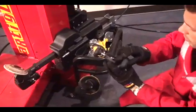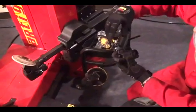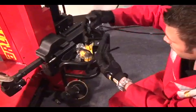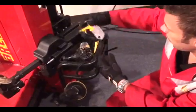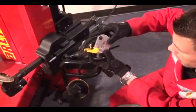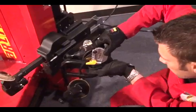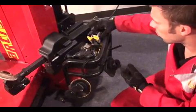The machine also comes with two different bead clips, which are the ones that help me keep the bead into the drop center. We have this one, and another one with a different shape that also has a spring and helps me make the bead slide into the drop center.